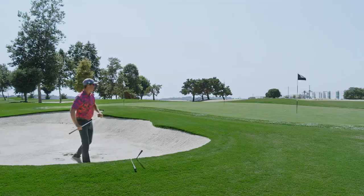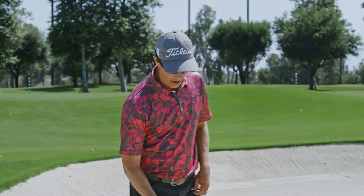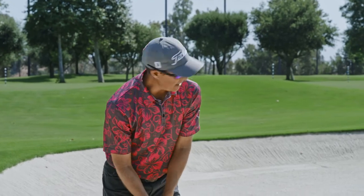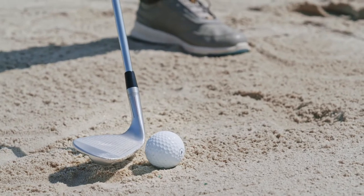Now we're going to grab the 52 degree. Again, I've got this forward line that I'm using to line up to my nose so that I know my shaft is in the right spot, clubface is open, same swing.